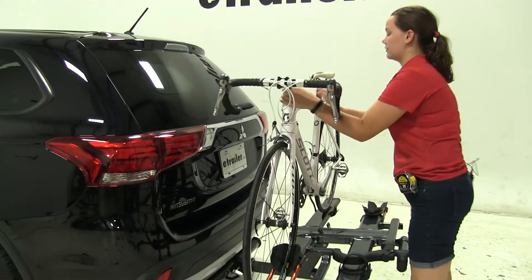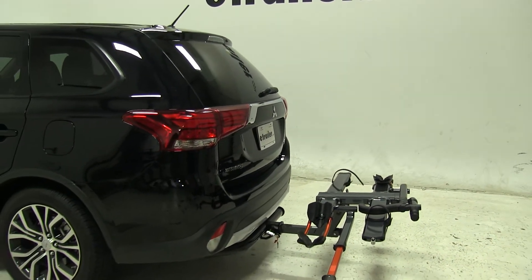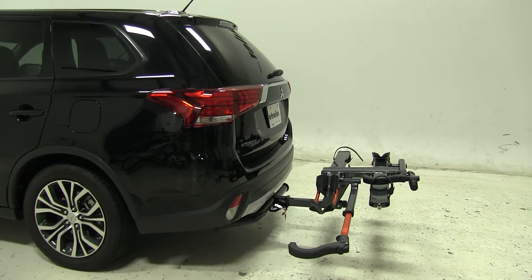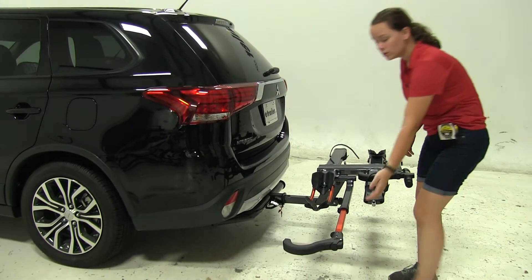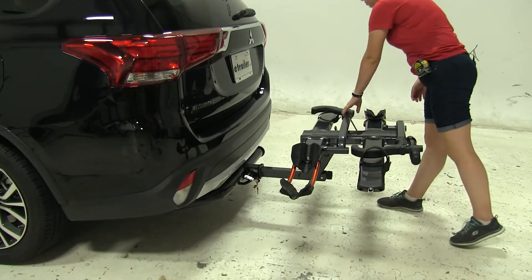We'll just push the button and lift that up, push it out of the way, then we can take our bike off of our rack and set it off to the side. We're going to make sure to fold our hook back into place just like so.